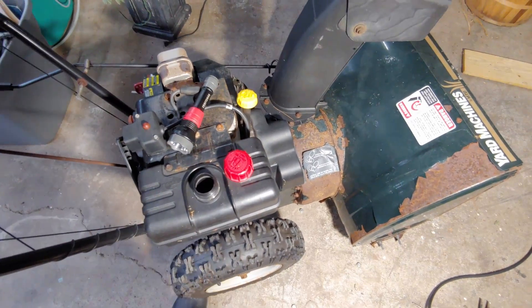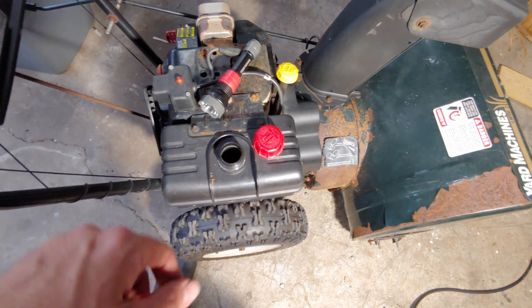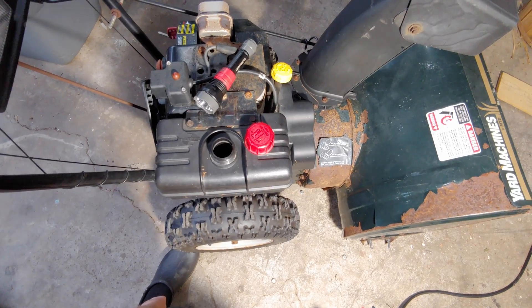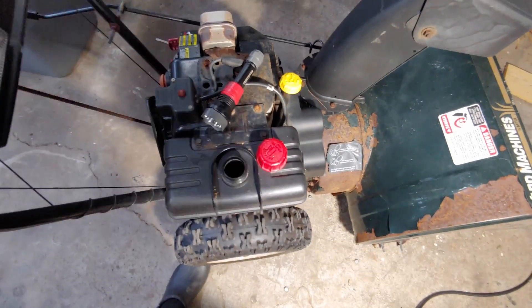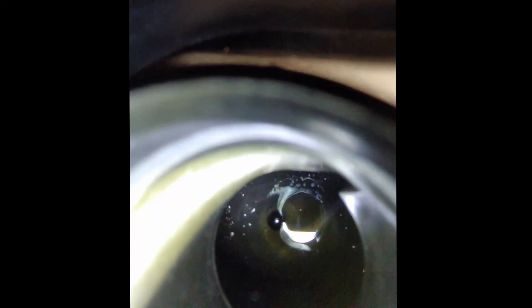First thing I did, of course, I took the gas cap off and took a peek in there. I'm going to try to get a flashlight in there so you guys can see it. Looks like there's a lot of ethanol buildup in there. Kind of looks like a bunch of granulated sugar or sand. Looking pretty nasty in there. I wouldn't even doubt if this is all that was wrong with the thing and they just threw it out. I've seen that quite a few times when I find stuff on the side of the road like this.